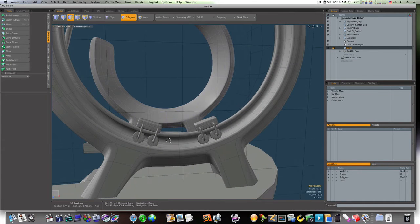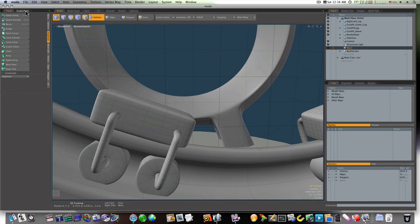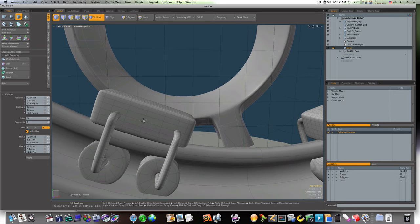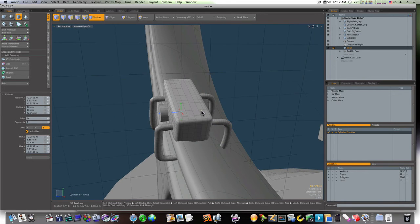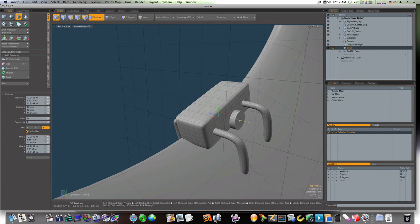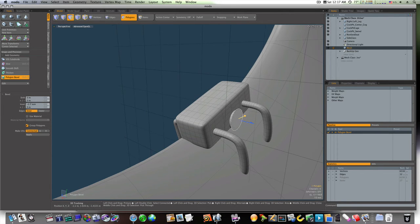Let's go in here and build one more cylinder if we've got time. I'm going to pull it out like that. Make sure it's sticking out at the end there a little bit. Let's grab this polygon, bevel it, bring it out — shift click and bring it out — that just gives us a little tip there.